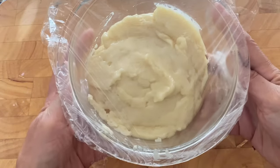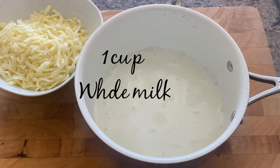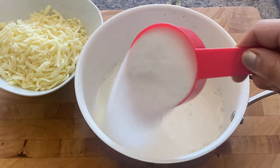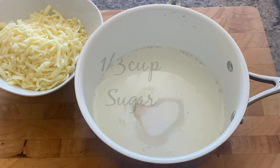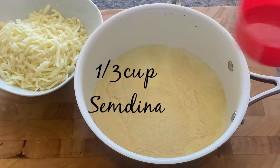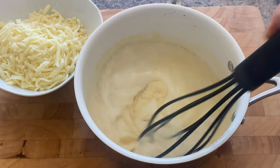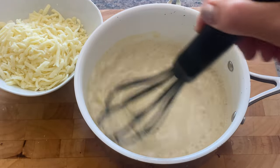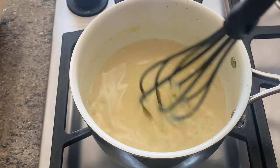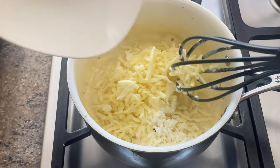Now we're going to work on the outside of halawat jibben, which is like a thick and cheesy crepe. I started with a cup of whole milk, and to that I'm going to add a third cup of sugar, then a third cup of semolina. Honestly, just these three ingredients combined are delicious enough to eat alone for breakfast. All you have to do is whisk this mixture over medium-high heat until the semolina is cooked through, which takes about a minute or two.